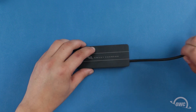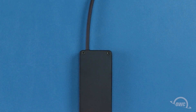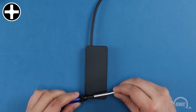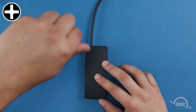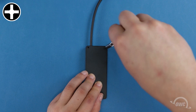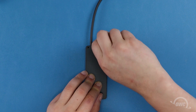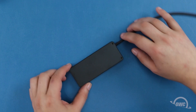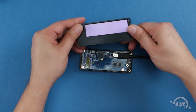The first step is to flip the enclosure over. This will allow us to access these two Phillips screws on the bottom, which we'll need to remove. You should now be able to remove the bottom cover by lifting up on the side where the screws were, then pulling it out the rest of the way.